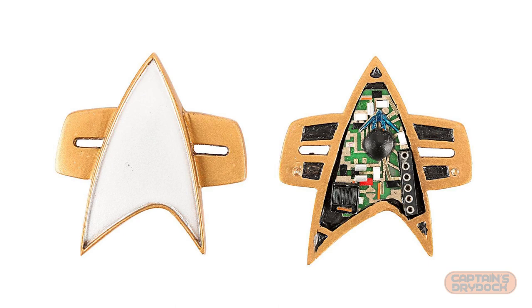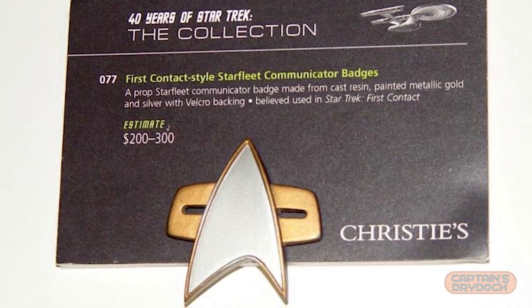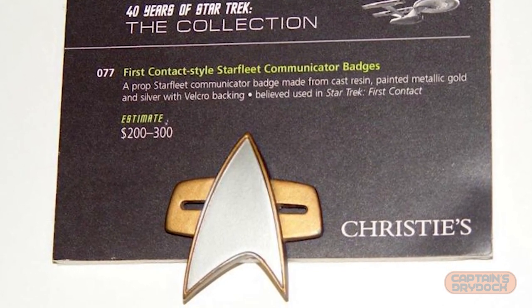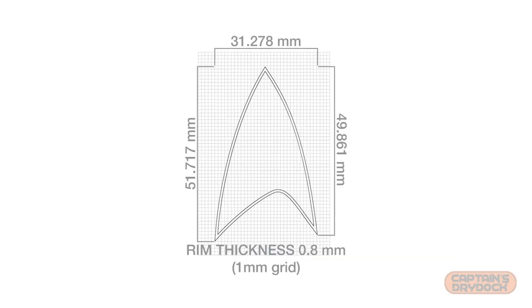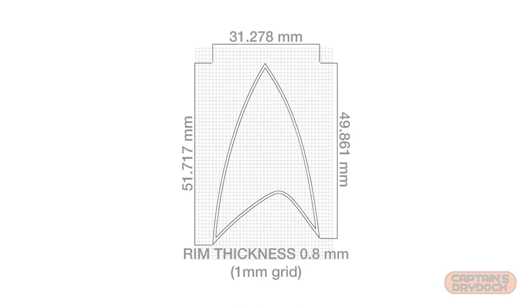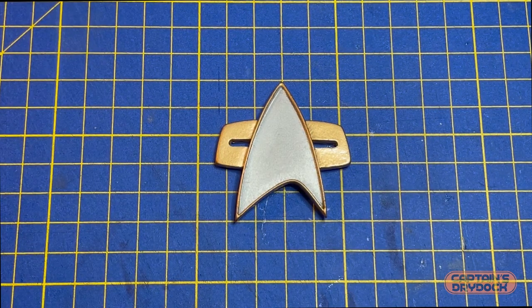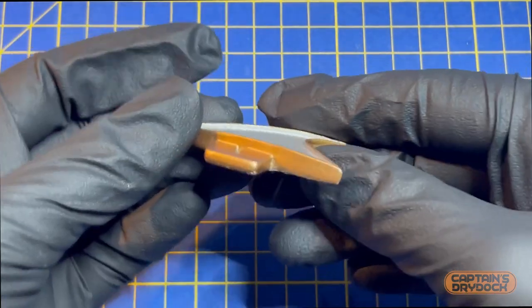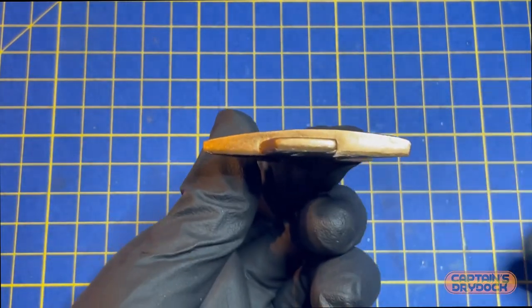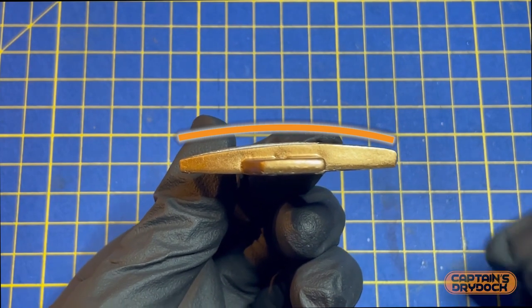Auction sites are a perfect source as they often supply measurements and really good photos from all different angles, but there's a lack of these props that have been sold, and when they do come up they tend to differ slightly in size, shape, and color — due to being made for all different franchises and movies over the last couple of decades. So it was a case of cross-referencing with a cast that I already own, which was from a mold taken from one of the actual studio props.